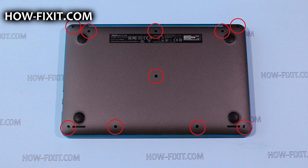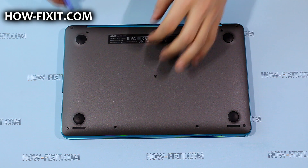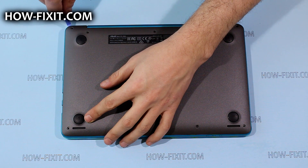Remove screws marked by red circles, then using a plastic tool, pry up and remove the bottom cover.